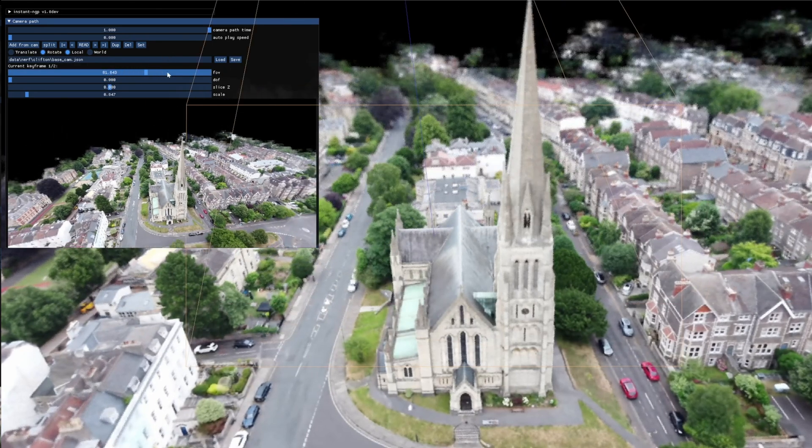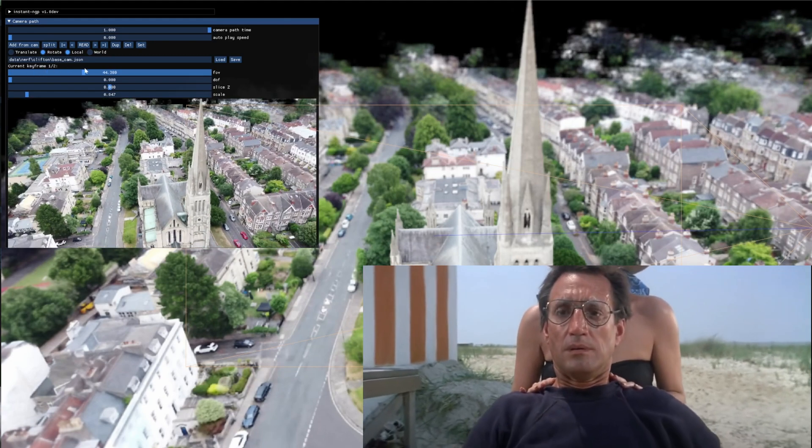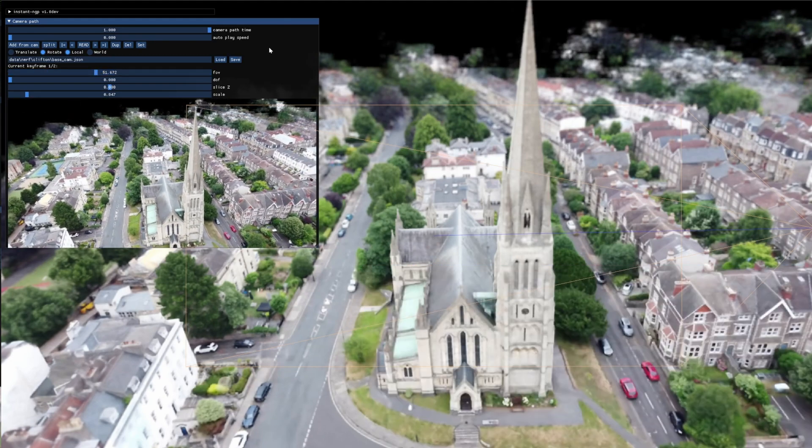Another cool thing you can do is a dolly cam effect with the field of view. That could be useful — you could create some interesting dolly cam effects with it.